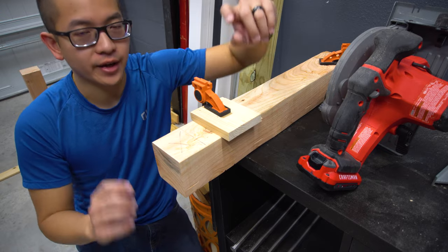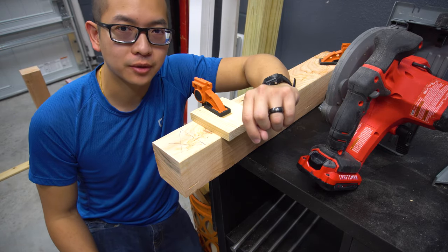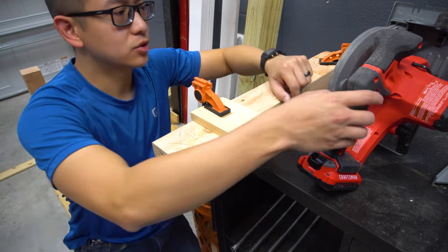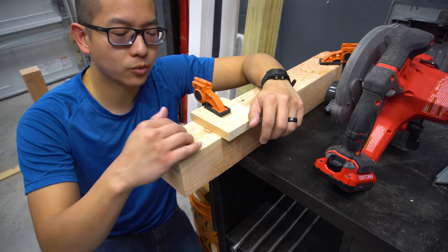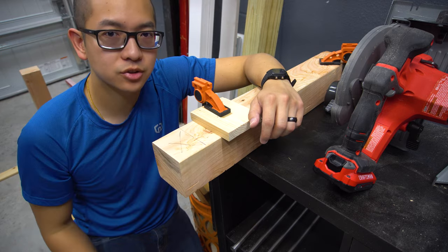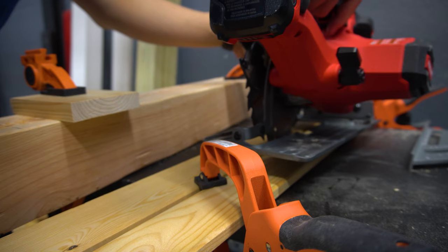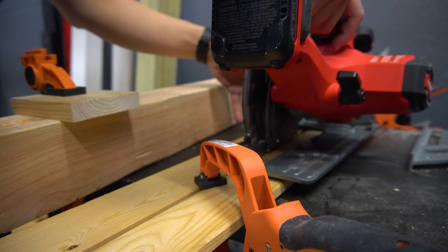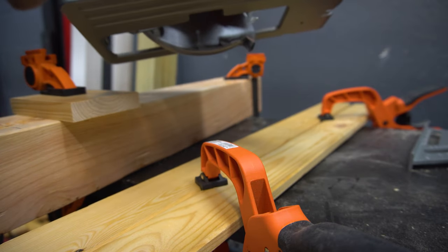This weird contraption that I have here is because I don't have a table saw or a router, so the only way to cut out these notches is to use a circular saw. I measured out where the circular saw should be and then I'll just ease into the notch. To make sure that I'm at the right depth, I'm going to use these two boards, measure out where the blade touches, and then clamp that down. That way I have the correct depth for the cut of the notch.